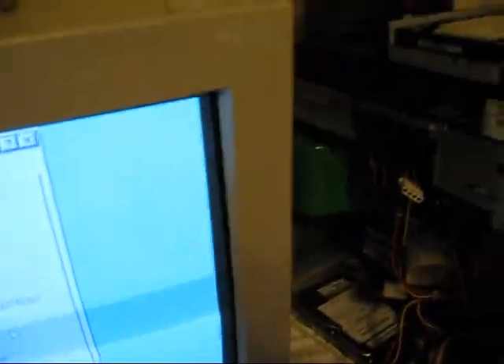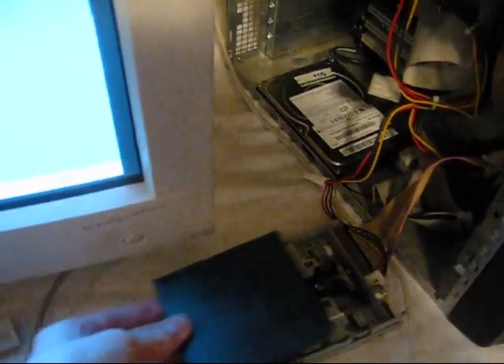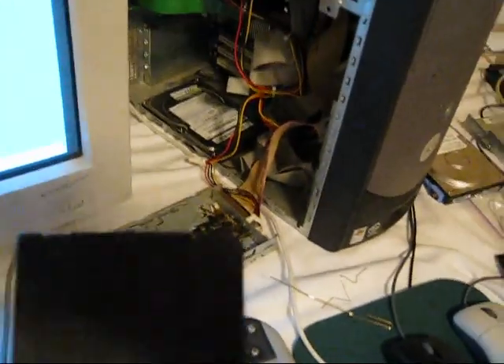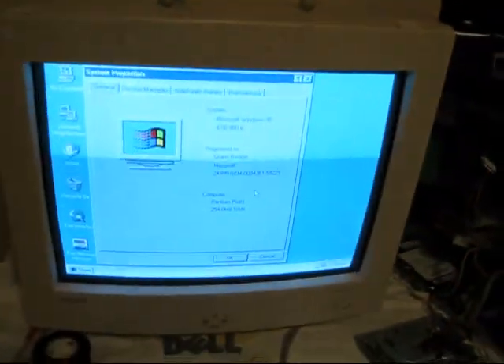When setup completes, it usually says 'Windows Protection Error, you must restart your computer' because of some error. So I put this floppy disk in the drive, booted off of it after restarting, and then started Windows 95 for the first time. And it loaded. And it works.